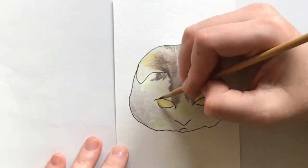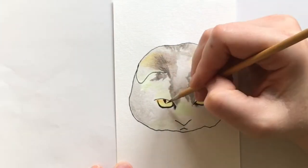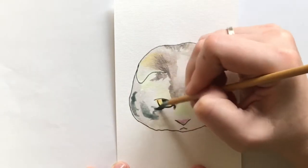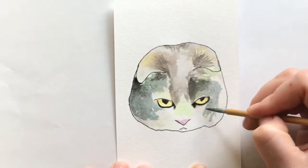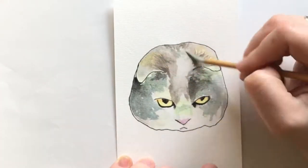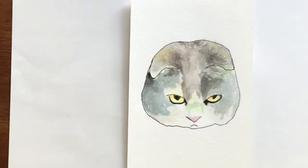I forgot that I used neon for the underpainting on this one — no wonder he seems so luminous. I think maybe the green was a little too much on his nose for the final product, but I really don't notice it unless I'm thinking about it. I don't think someone else would notice unless I pointed it out. By this point I had figured out that I really needed to focus on the eyes in order to make everything look okay.